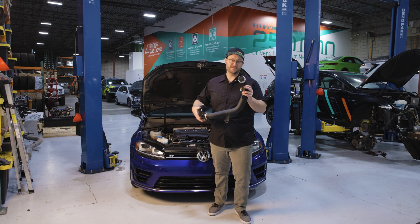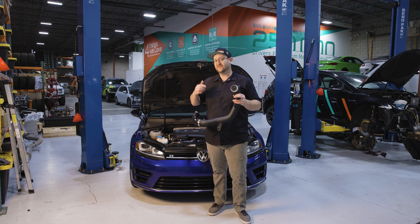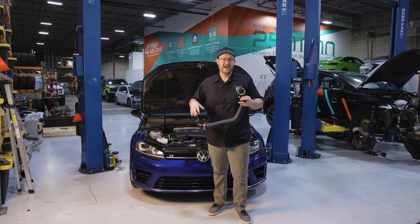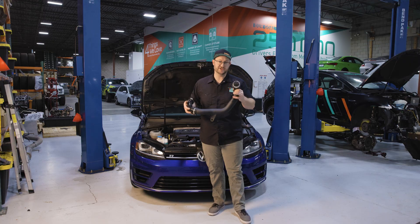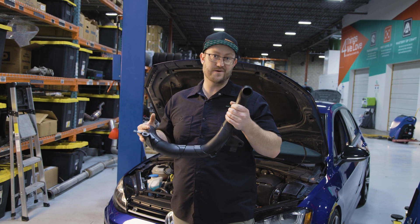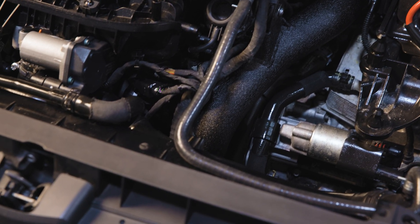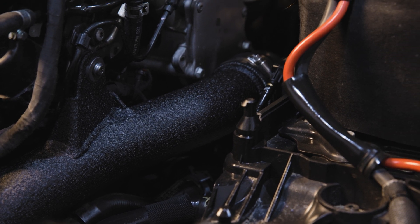This is the IE High Flow Turbo Outlet Performance Charge Pipe for the Volkswagen Mark 7 GTI, Golf R, and GLI, and the Audi 8V S3 2.0T engine. This essential upgrade replaces the factory plastic charge pipe that connects the turbo all the way down to the intercooler, making up the highest pressure point of the entire charge system.